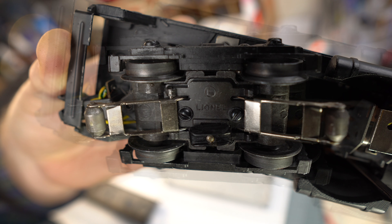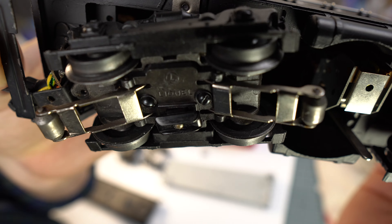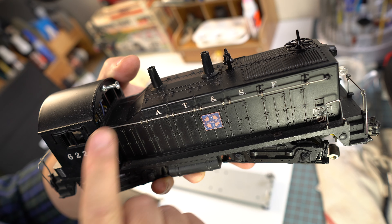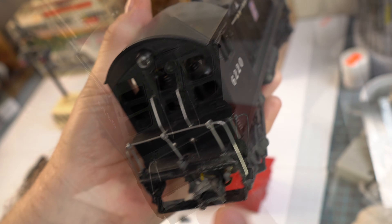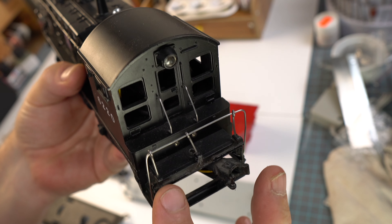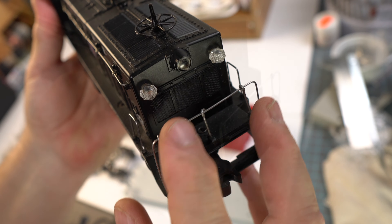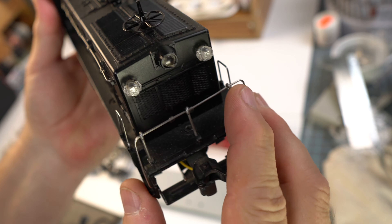You can see the beautiful craftsmanship of these engines. This was the best NW2 that was made. It originally came out in 1954, and Lionel, like most other manufacturers, tends to cost reduce as the time goes on. This one had a working physical bell in it, and beautiful exterior details such as railing and these really nice clasps that hold the body into place.